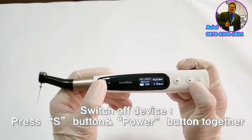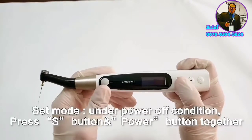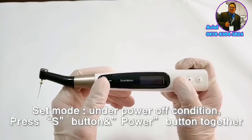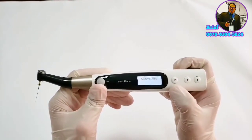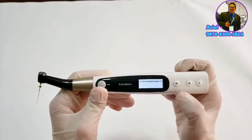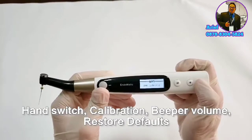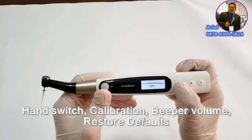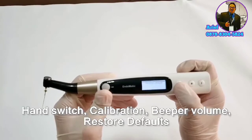There are also some small functions. Switch off the device and press the S button, then press the power button to access them. These include left and right hand switch, calibration, beep volume, and restore defaults.